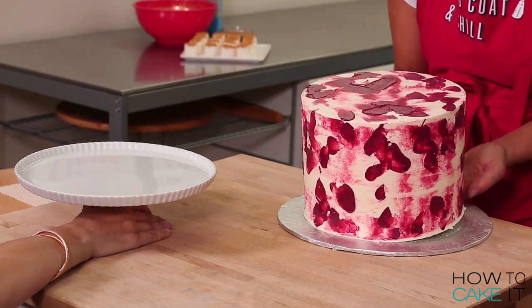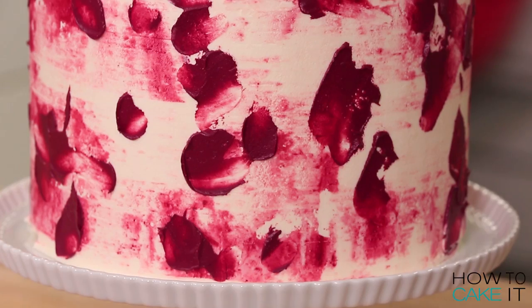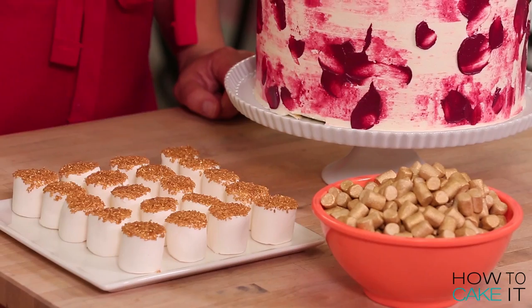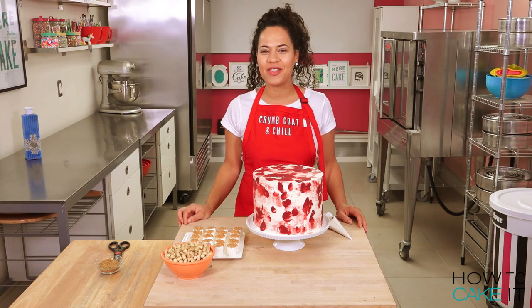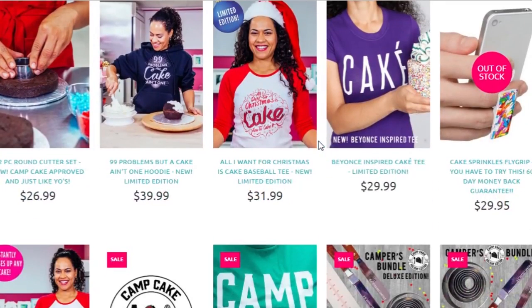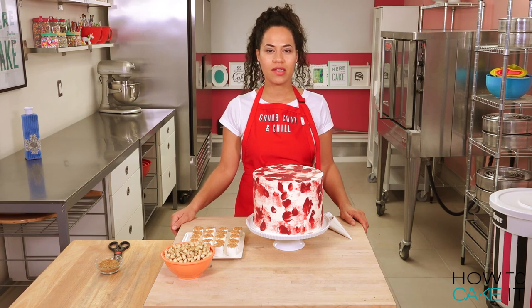Let's get this beautiful cake onto a beautiful cake stand. I have all my marshmallows ready and now I'm going to pile them on top of this cake, holding them together with some melted white chocolate. You can get this crumb coat and chill apron at howtocakeit.com — we're having a huge sale all Thanksgiving weekend right up to Cyber Monday. You can get great gifts that the bakers in your life will love.